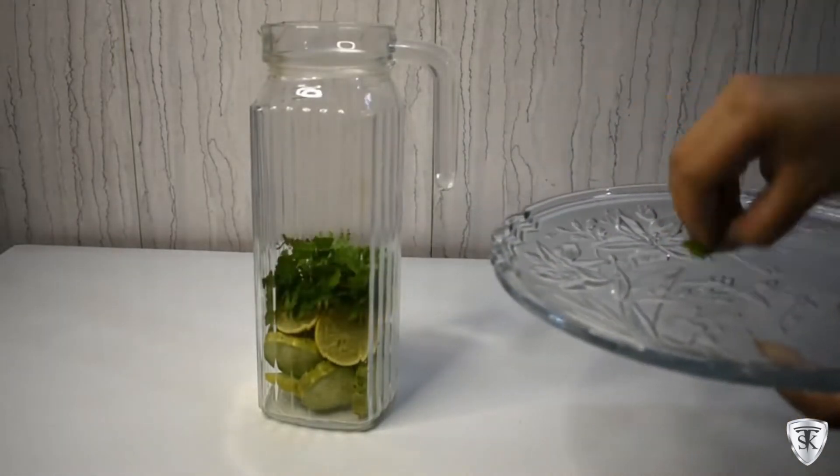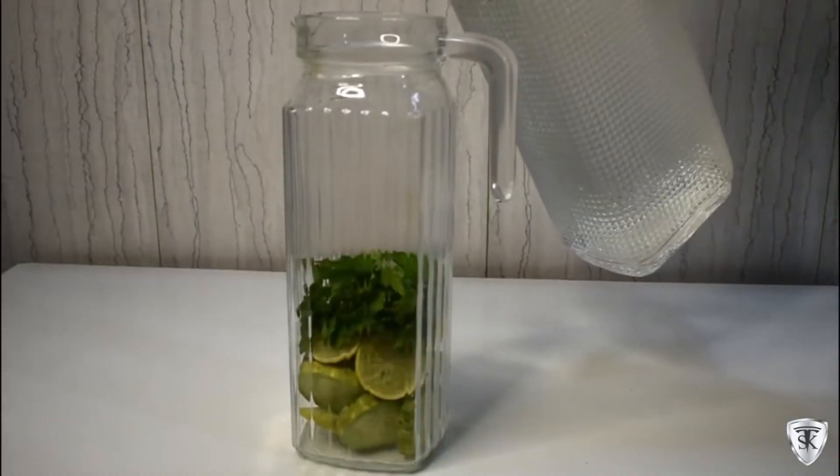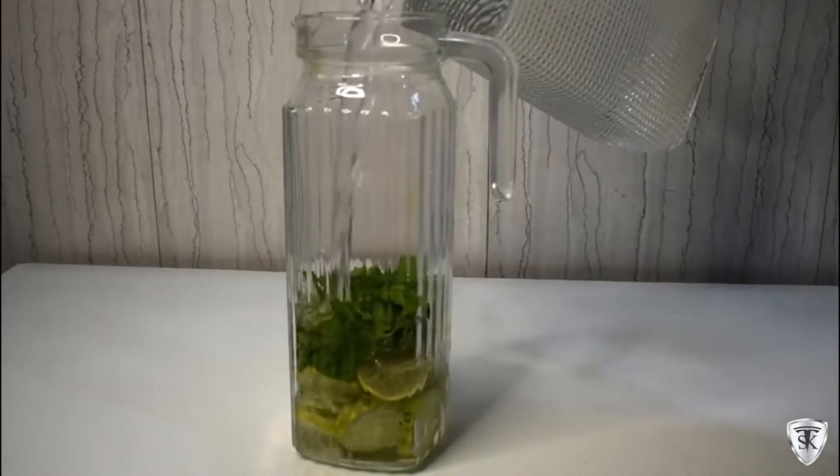This detox water detoxes our body. Lemon is a rich source of vitamin C, it's good for immunity, it improves digestion, it makes skin glowing, and it's superb for weight loss.